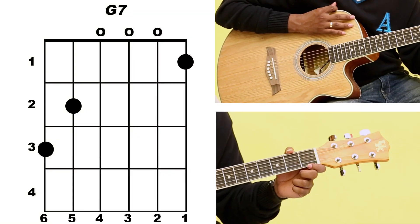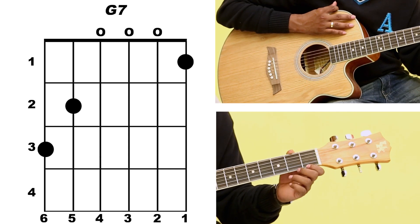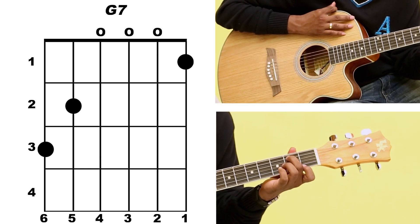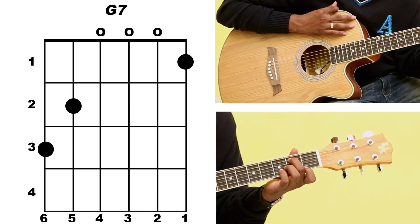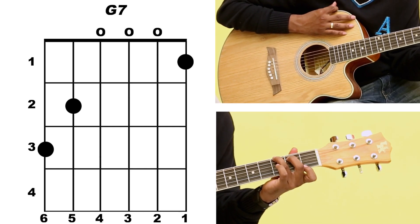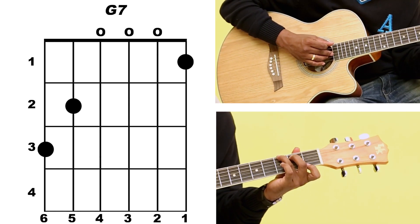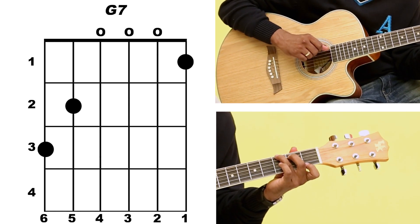To play this chord you place your index finger on fret number 1 of string number 1, you place your middle finger on fret number 2 of string number 5, and you place your ring finger, that's the third finger, on fret number 3 of string number 6. String number 4, 3 and 2 will be played as open strings.